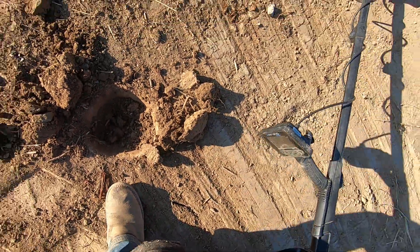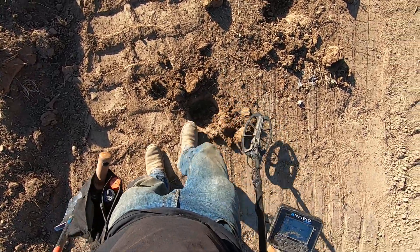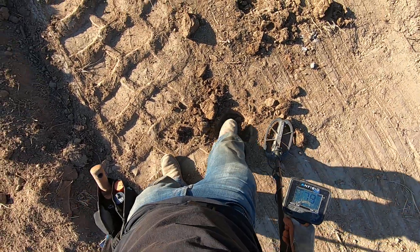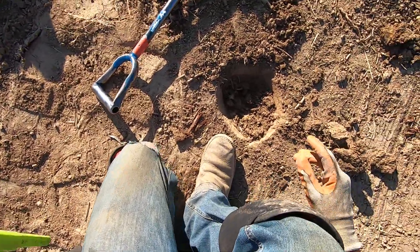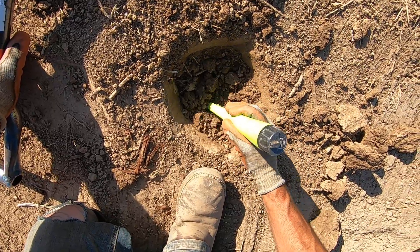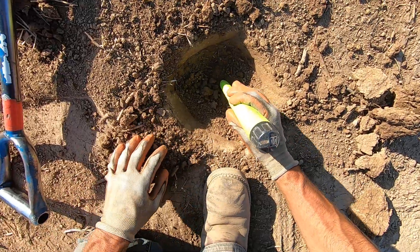Come on, baby. Please hit it in this clay stuff. That sounds really good, man. This could be some silver, man. It's right in the center of the hole there. It could very well be some silver.